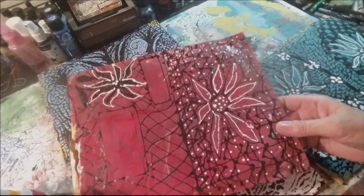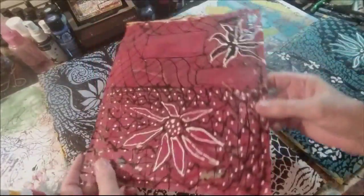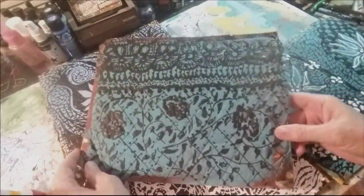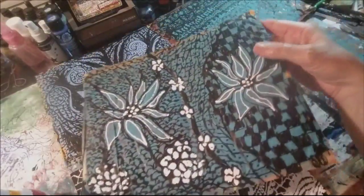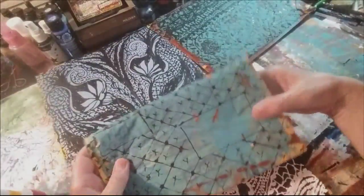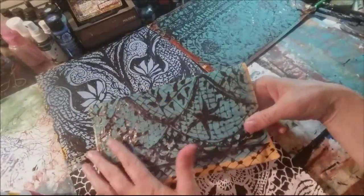Here's this one. This is the address portion, the back of the envelope, and here's the inside. How fun! I just had so much fun doing this and it's even more fun sharing it with you. Here's the address portion and then this will be the back of the envelope.